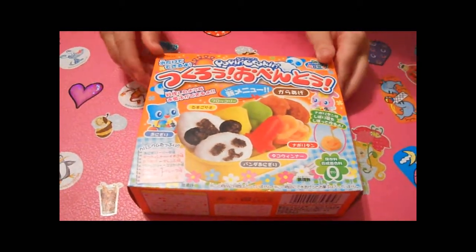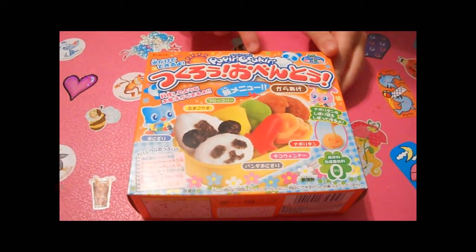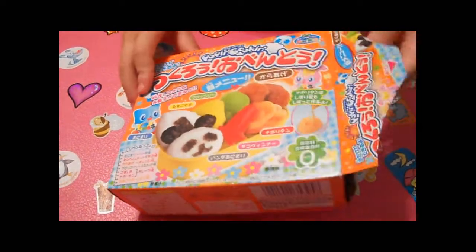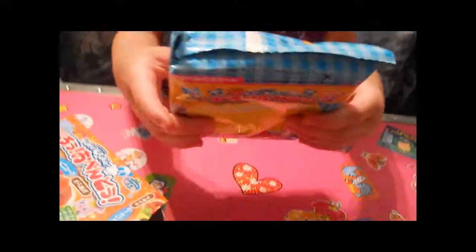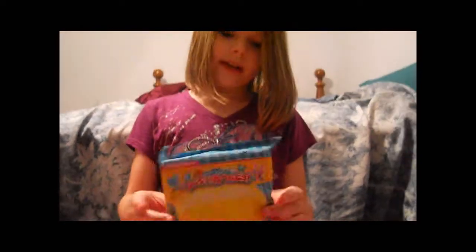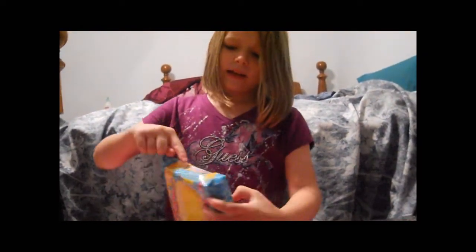Hi guys, today we're going to do the Poppin' Cookin' Bento. It comes in this cute little package, and you should keep this because it's good — it has the instructions on the back.